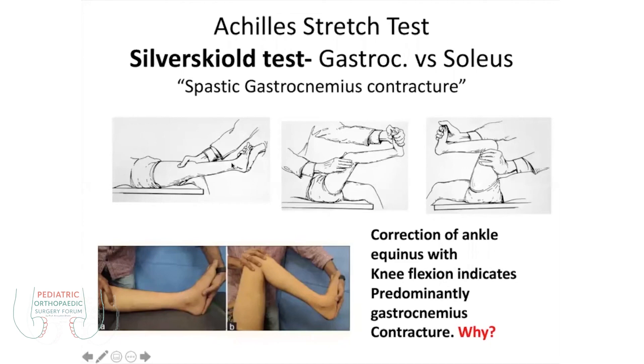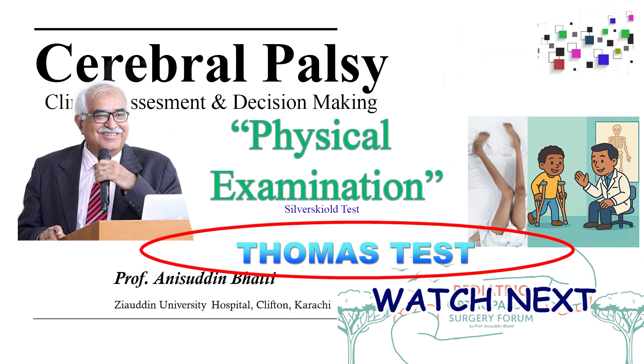In this condition the treatment is different. If it is gastrocnemius contracture, we do the gastrocnemius release, which is called the Vulpius surgery. And if it is the both contracture, then we will do TAL — tendo-Achilles lengthening.